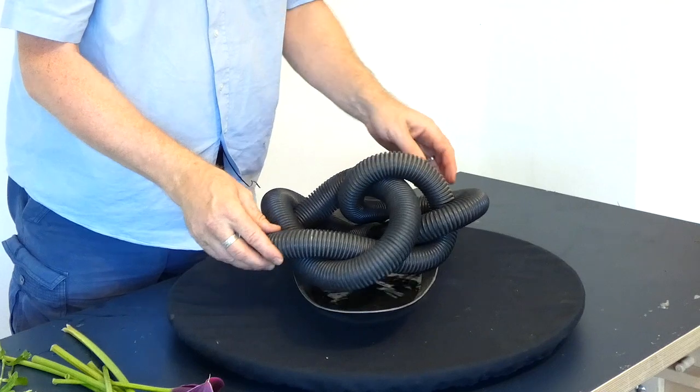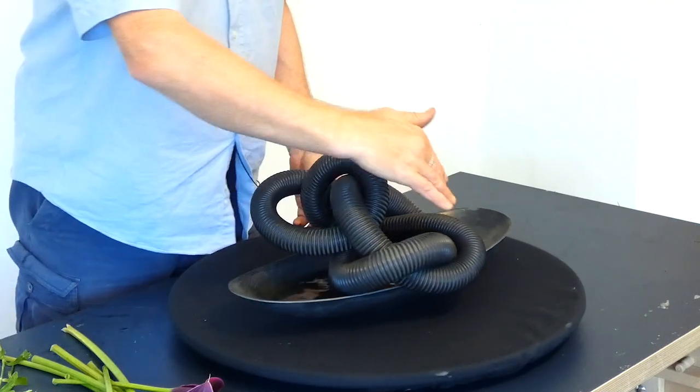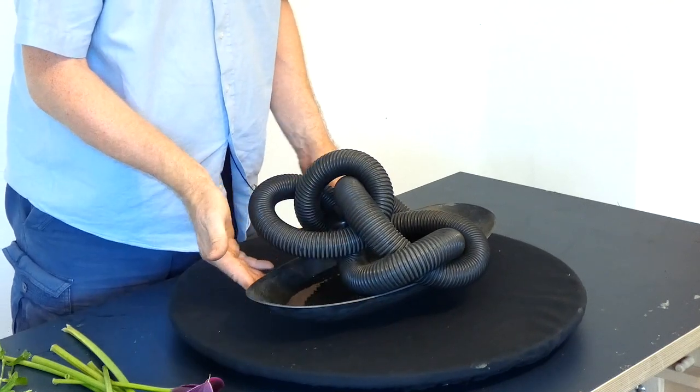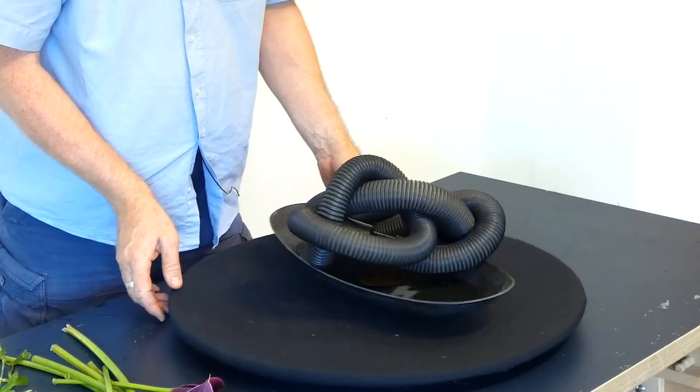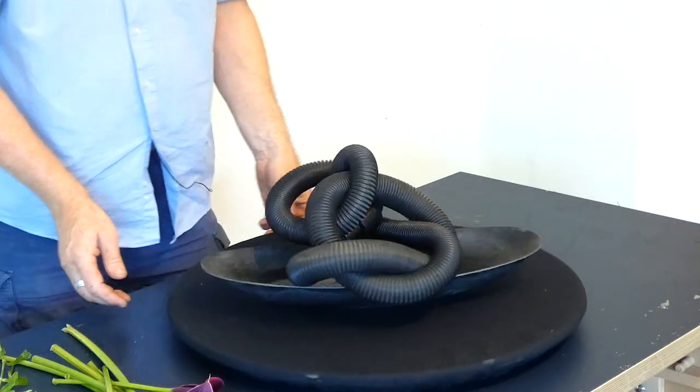We just need to see how best we want to place this. What I really like is we've got these loops but we've also got the shape of the container, so this is picking up on that and we can make an interesting design.